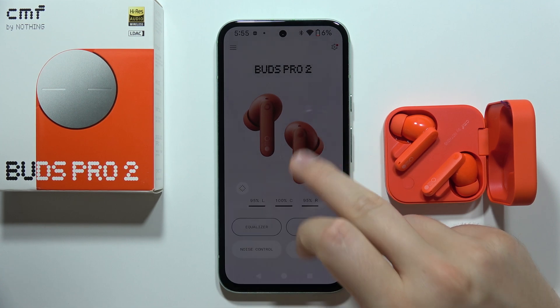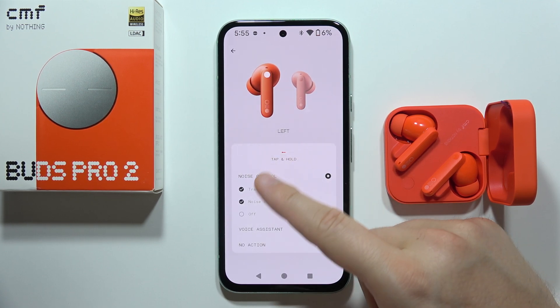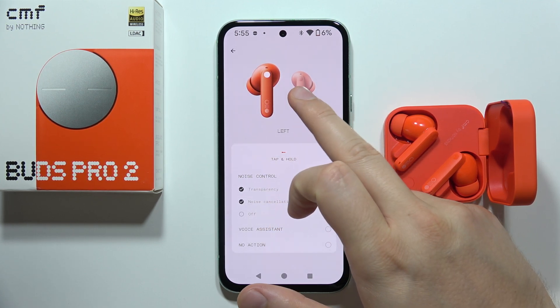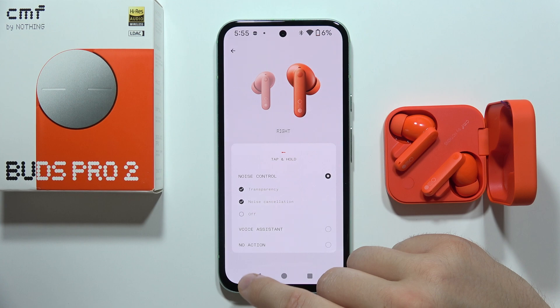You can also do this with your controls. On the left or the right earbud, for the tap and hold you have a set option for the noise cancellation. So when you click and hold on the left or the right earbud, you will toggle between the transparency mode and the noise cancellation mode.